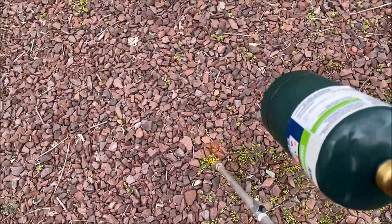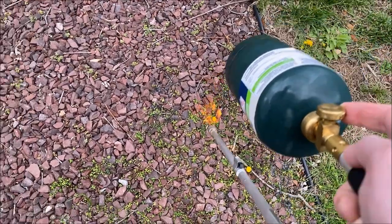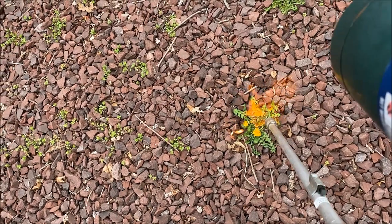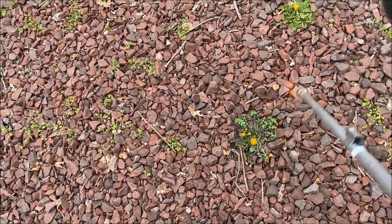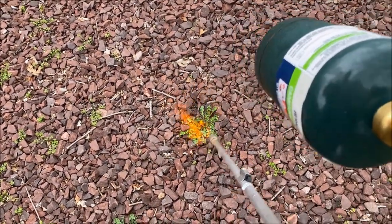You can use chemical weed killers, which I try to avoid as often as I can, and this actually works really well. You turn it on, let it burn for about a minute or so, and tomorrow these things will be dead. It does a great job of really drying these out.